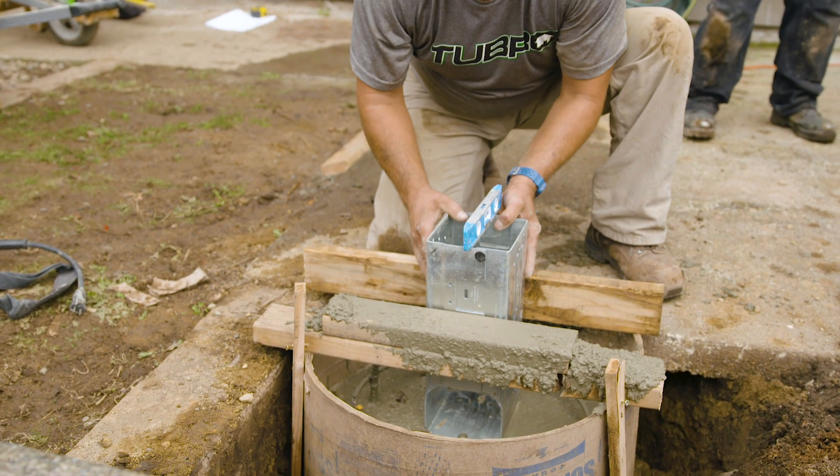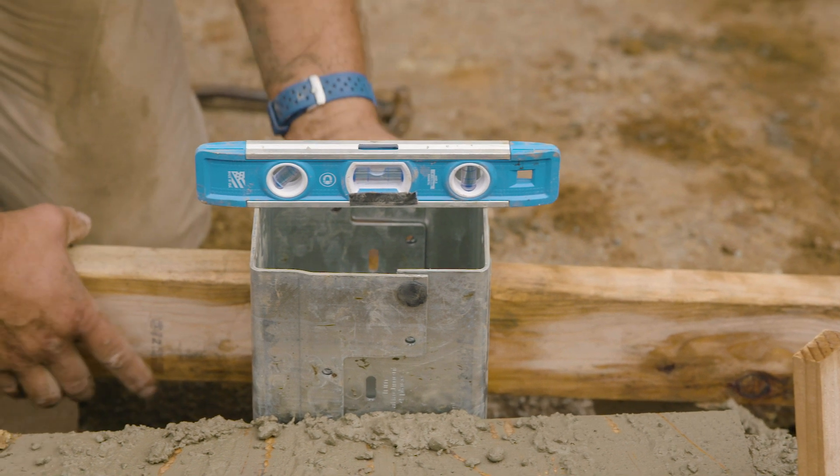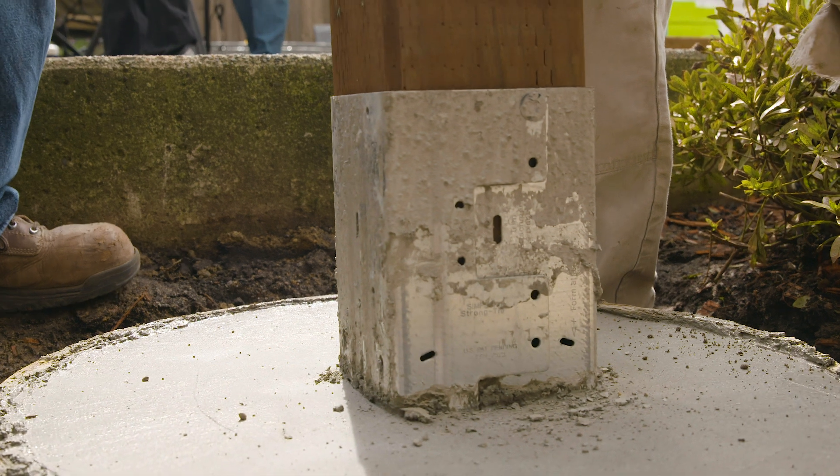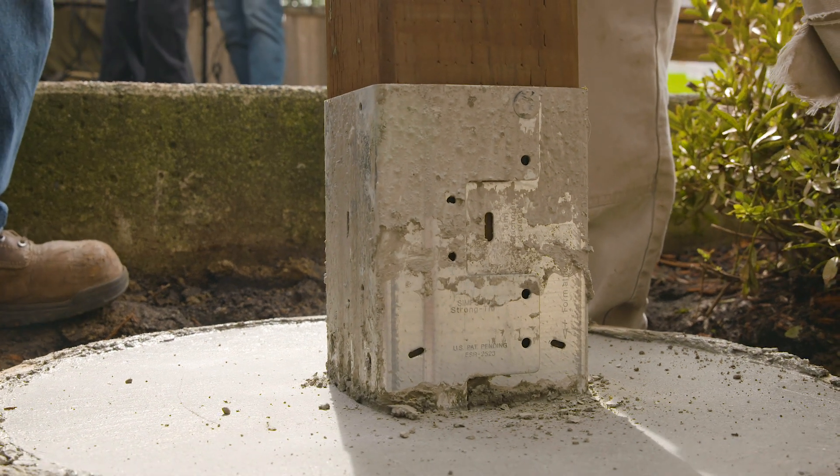The building code requires a post base to have a 1-inch standoff for untreated posts to prevent ground moisture from causing rot. However, it's good practice to select a base with a 1-inch standoff even if the post is treated.